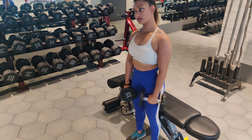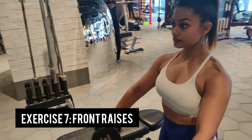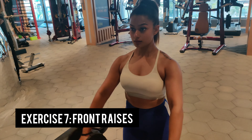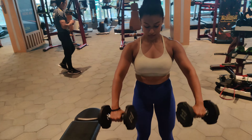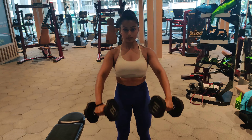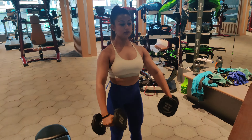Keep breathing throughout the entire exercise. Next up we have front raises — another great exercise to grow your shoulders. It directly hits the front delts. Your shoulder has three parts: front, lateral, and rear delts, and front raises help to grow your front delts.